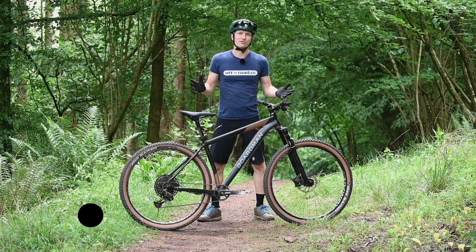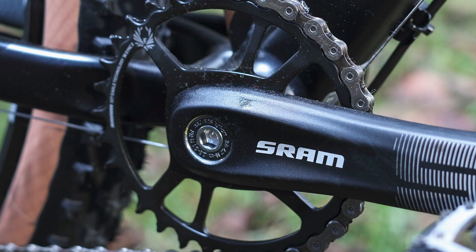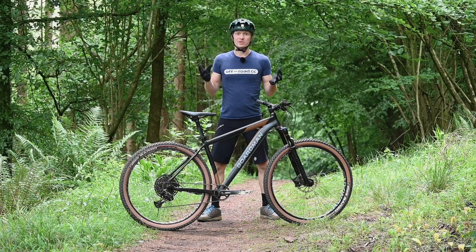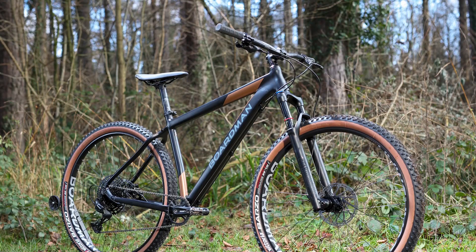Hi, I'm John from Off-Road CC and this is the Boardman MHT 8.9. If you're looking for a bike at around £1,000, you're actually really spoilt for choice now, but Boardman is a consistent favourite with us for high value bikes. And despite being at this relatively low price point, this MHT 8.9 is actually the range topper of their hardtail range. So for your £1,000, you do get quite a lot.